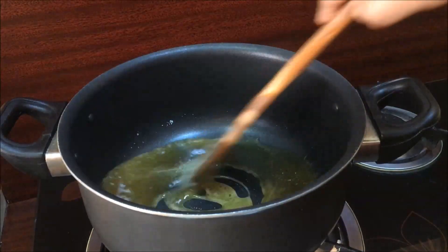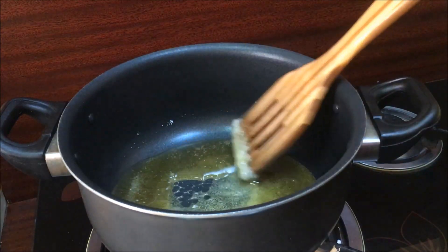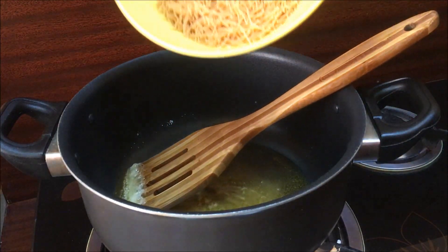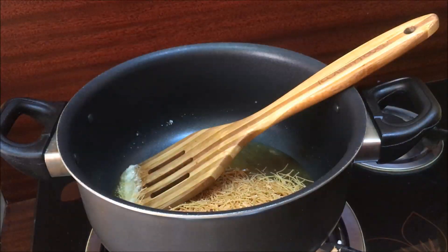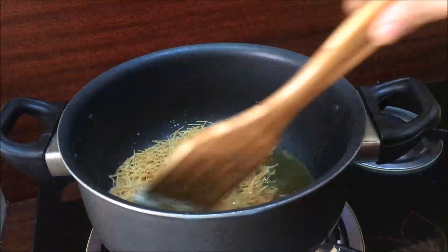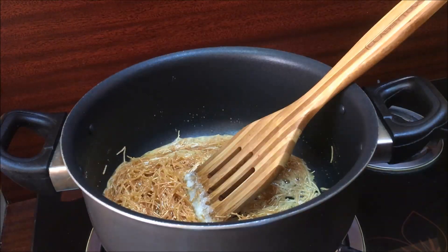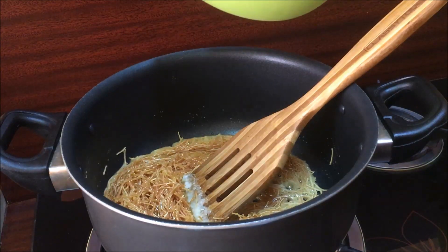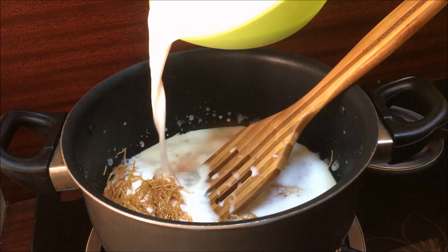Now we are ready to cook the caramel. I will add 100g of sesame. I will mix the caramel and mix it. I will add 3 cups of the caramel.